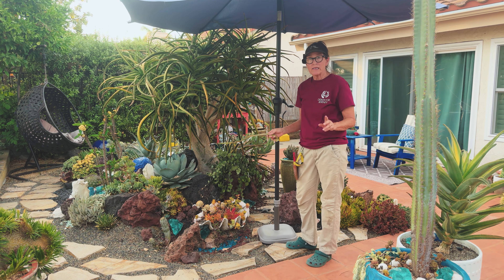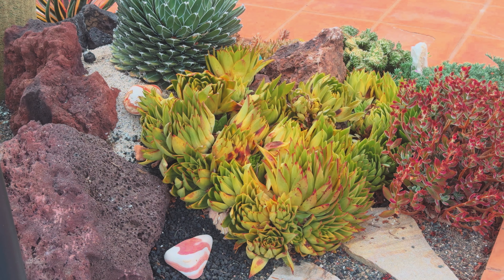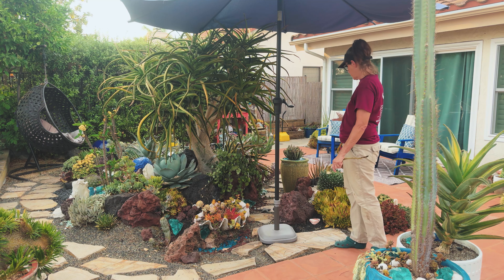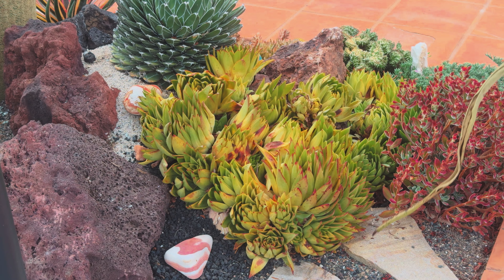I'm doing a little experiment. I've got another stand of them right here — my preferred stand because it's bigger and more in your face. I brought this umbrella out to provide shade, and what I want to demonstrate is how these are going to come out of it pretty quickly.